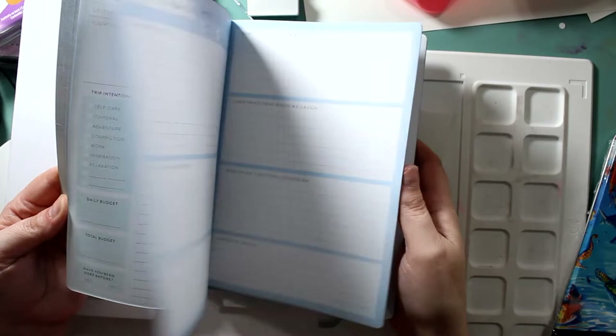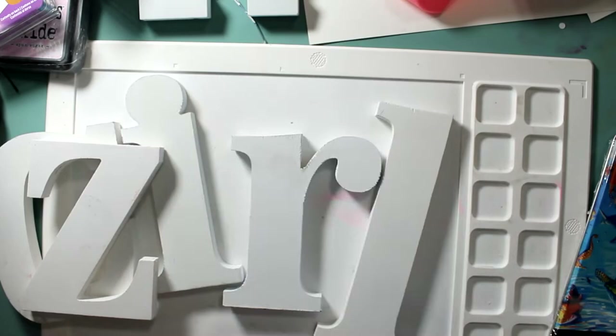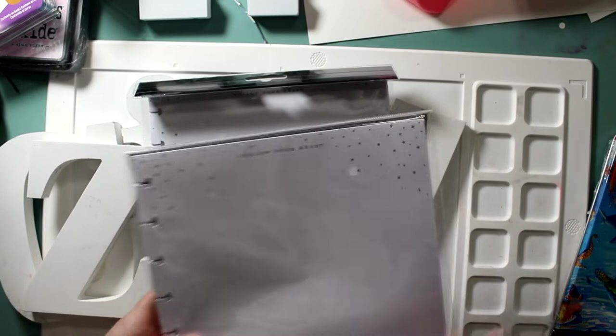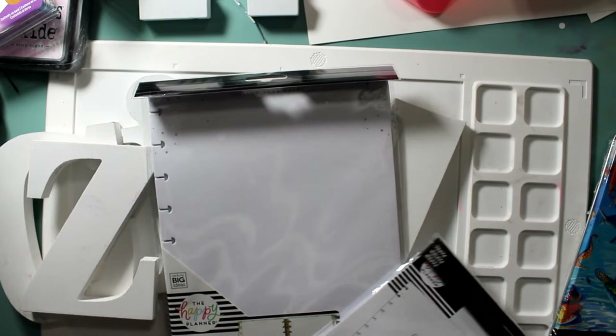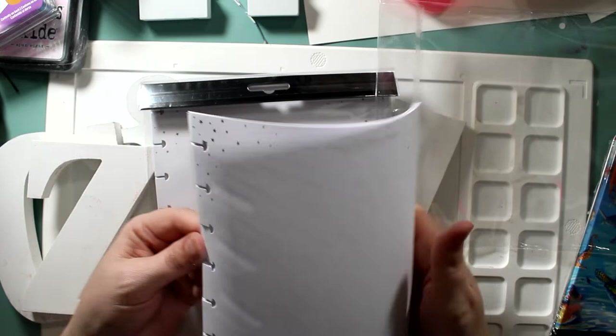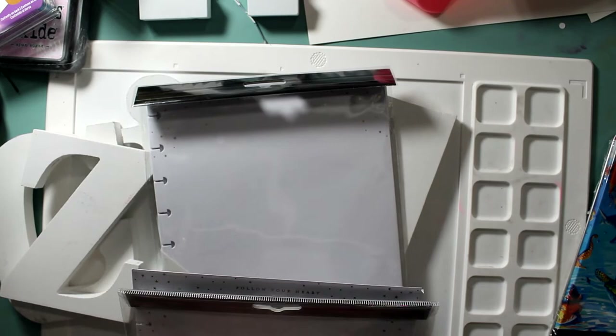You cannot use the spend-$40-or-$15-get-$5-back offers because these are on clearance. Some inserts for the Happy Planner — I think they were $2.98 and originally $8. She had some paper to go in there. I thought, oh my goodness, she's going to have the best journal — probably one for next year as well.